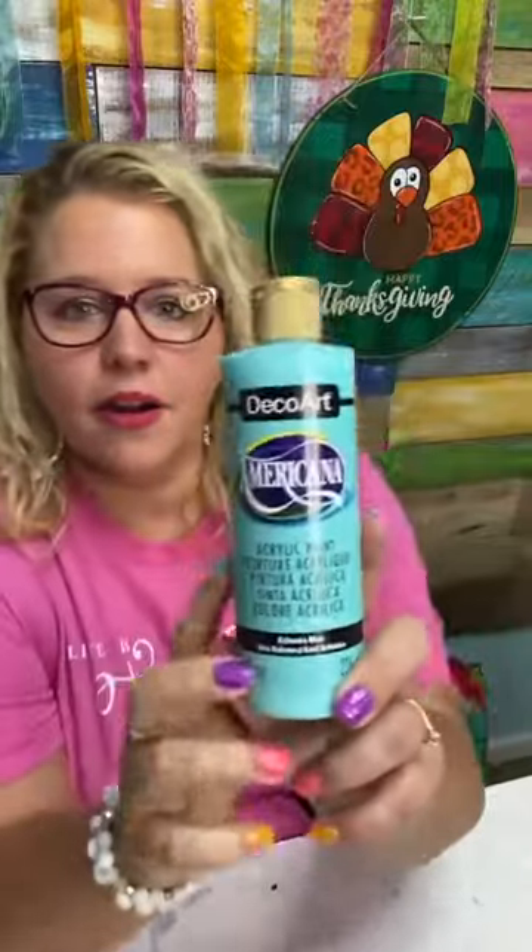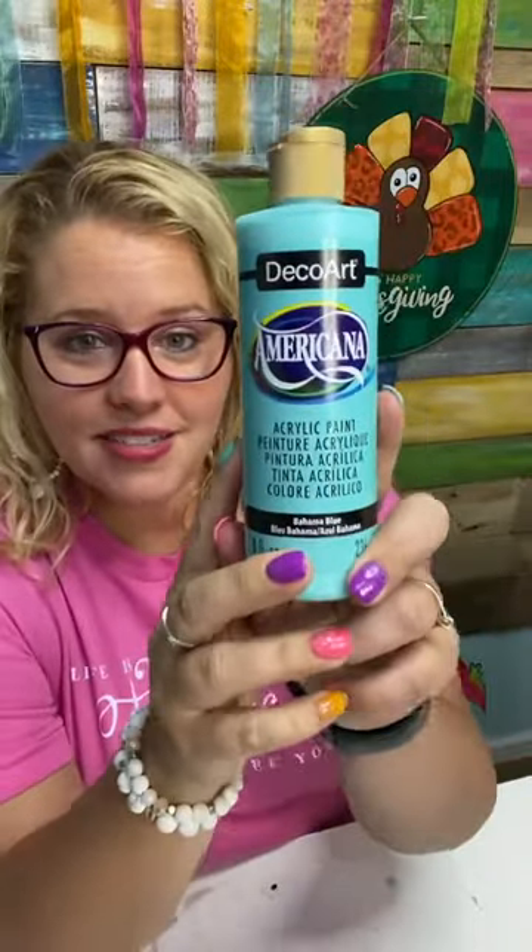Deborah noticed the turkey doesn't have any feet — she's sitting on them! You can draw feet on if it bothers you though. As for what brand of paints I prefer — I prefer DecoArt Americana acrylic paints. They are all matte acrylics; I do not like any kind of gloss or satin finish.